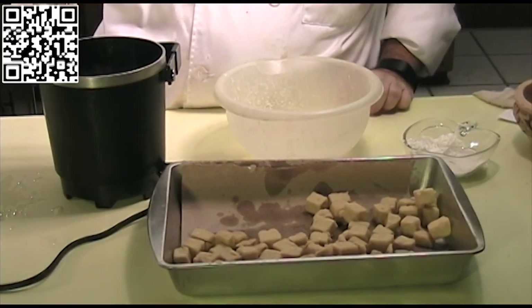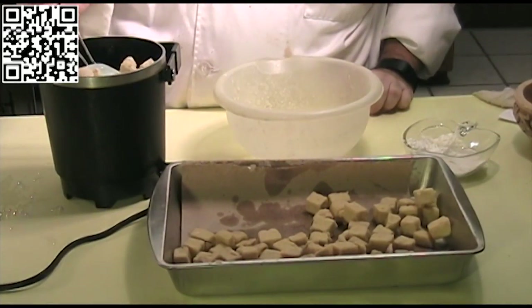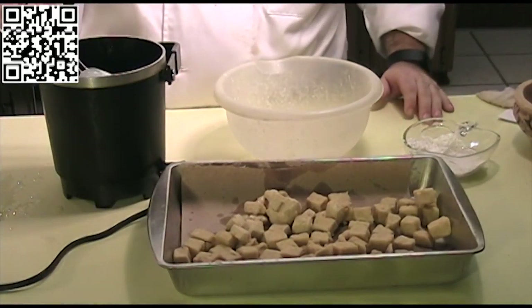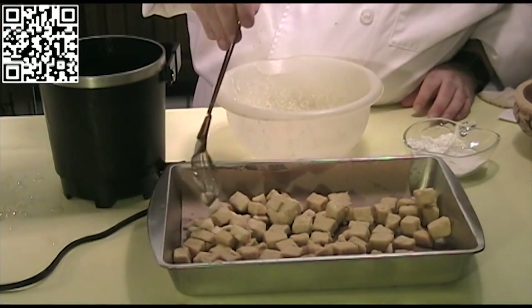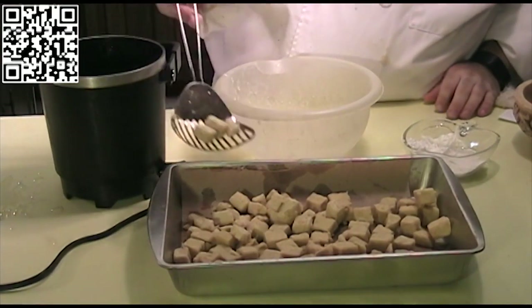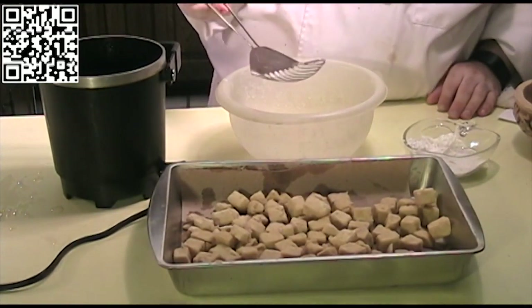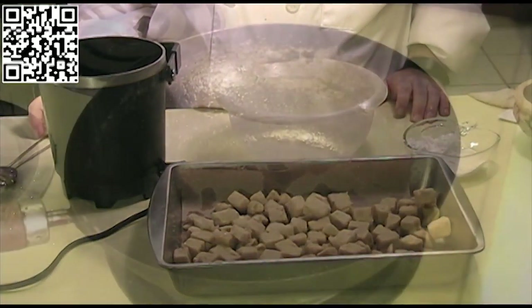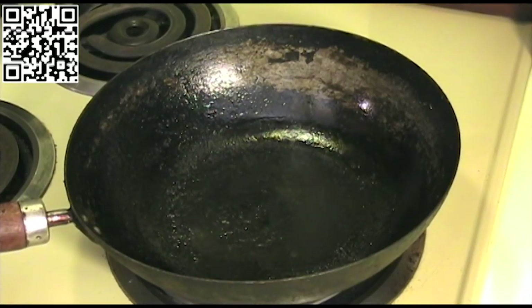I'm pulling out my last batch of tofu now. See how nice and golden brown it is. Now that we've got this all cooked, we're going to go ahead and cook our Kung Pao tofu. Make sure all of your ingredients are gathered and prepared before you cook this dish — it does cook pretty fast.